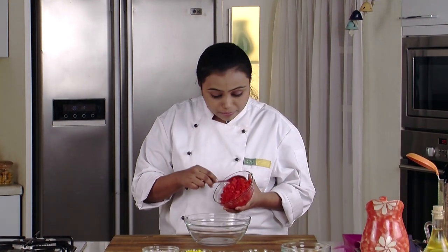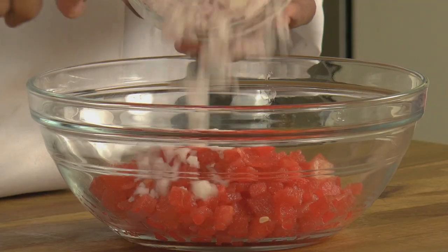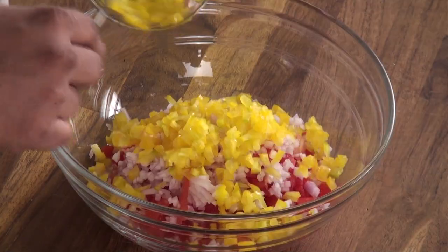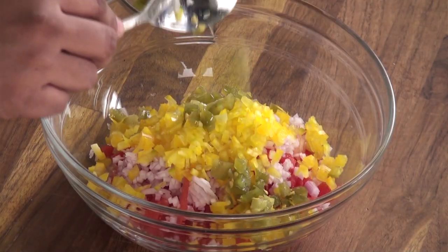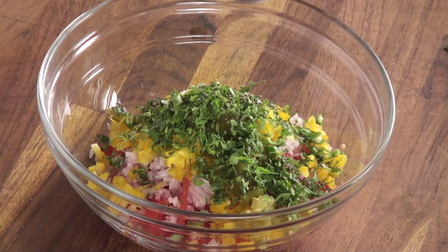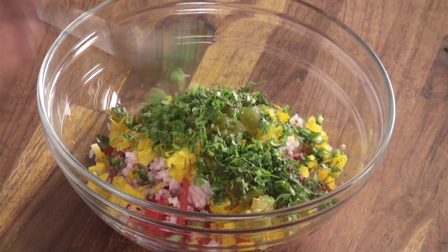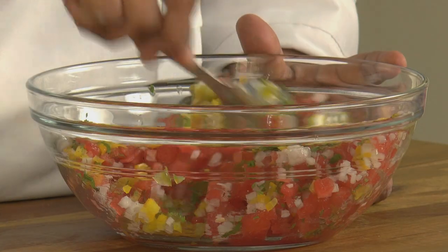I have some chopped watermelon over here. I have deseeded the watermelon, so we will put it in a bowl. Let's add some onion, some yellow bell pepper for the colour, some pickled jalapeno peppers for the spice, lots of coriander leaves, green chillies for more spice, some crushed peppercorn, lemon juice for the tanginess, and some salt.